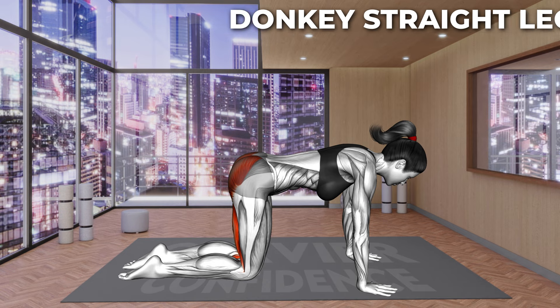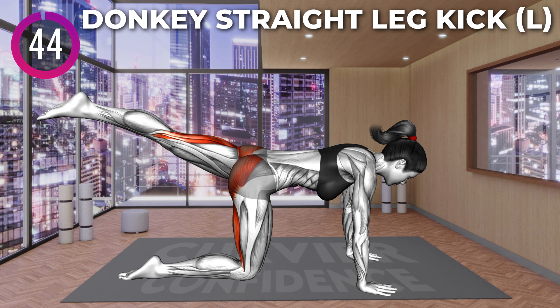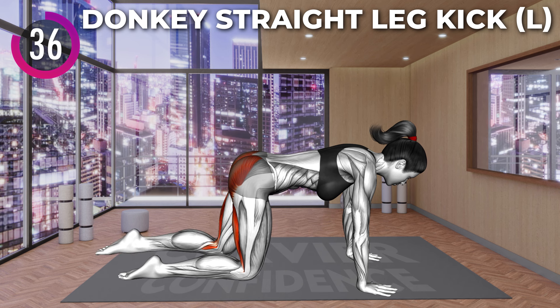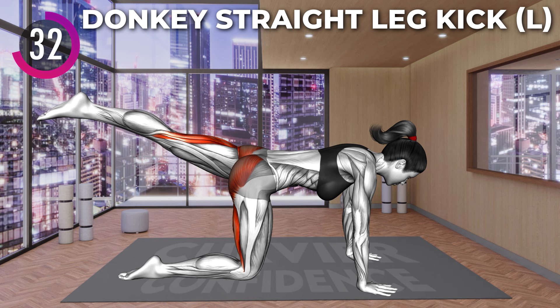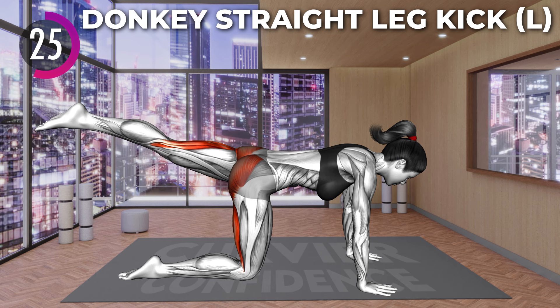Next exercise. Let's go. Start on all fours with your hands under your shoulders and your knees stacked under your hips. Your elbows should be extended. Now lift your left leg and extend your knee, lifting it above your back. Keep your spine in a neutral position and do not tilt your pelvis. Lower the leg to the starting position and repeat.